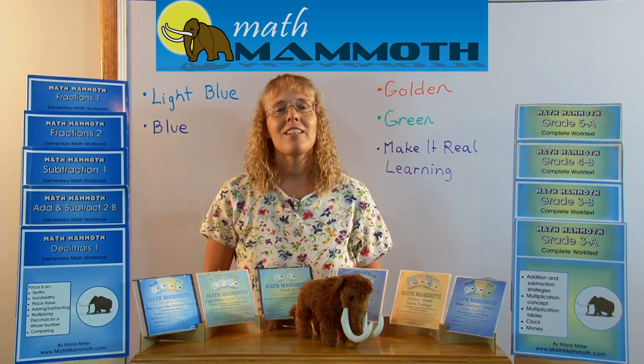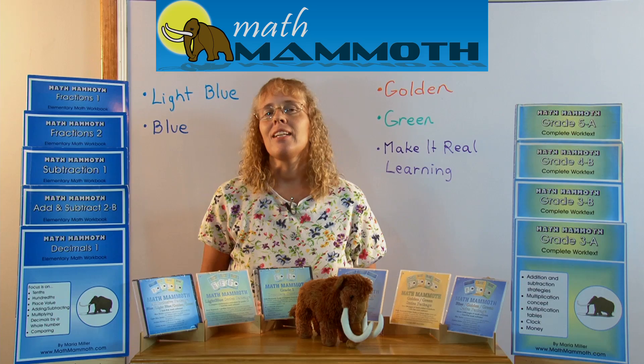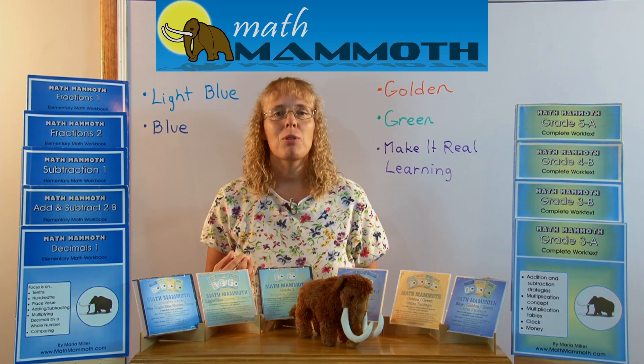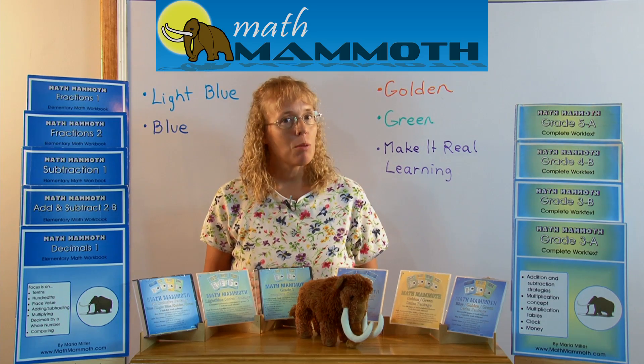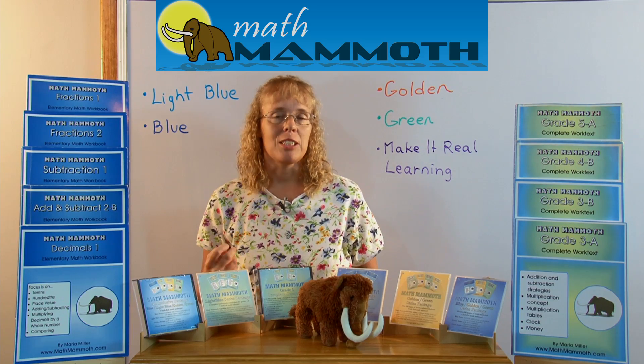Hello, my name is Maria Miller, the author of Math Mammoth books. I want to briefly explain the four different series of Math Mammoth books that I have, and then the one series of Make It Real Learning activity workbooks, and the difference between them.